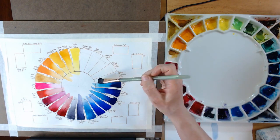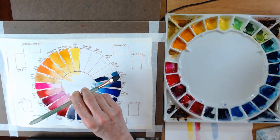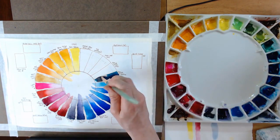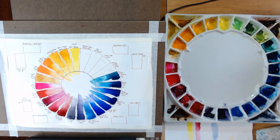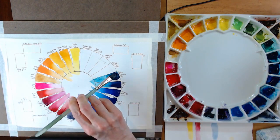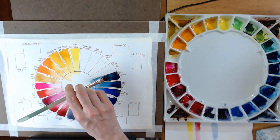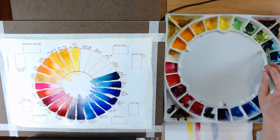That's Phthalo Turquoise — a beautiful color starting to get towards the greens. Next we have Phthalo Green by M. Graham. This sits in the place of my secondary color between blue and yellow on the wheel. It's a really beautiful color.